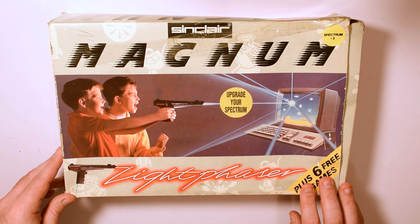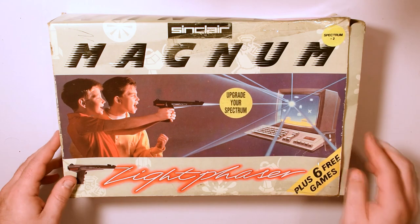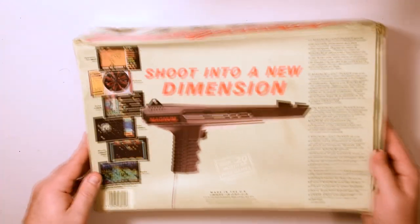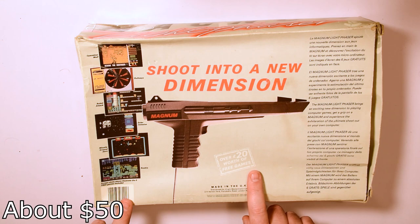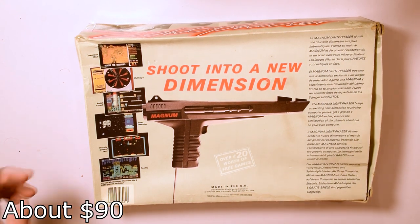Made by Amstrad in 1989 for their range of machines, this one, as hinted by the sticker on this very beaten box, is for the ZX Spectrum Plus 2. The box also boasts that it included 6 games worth over £20, which was to make it seem like better value for money, as this pack initially cost over £30 — close to almost £70 in today's money.